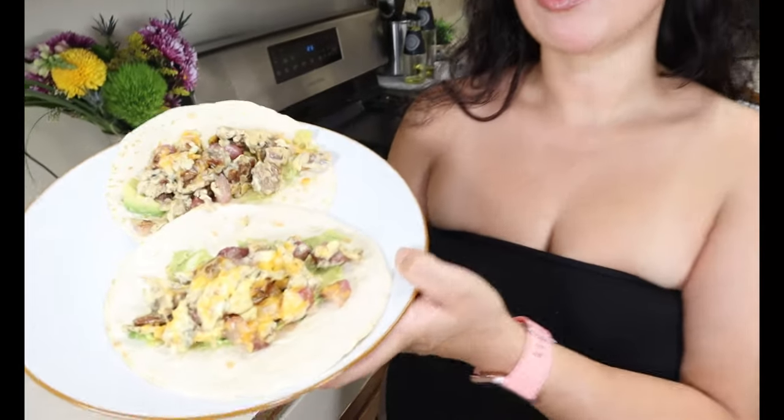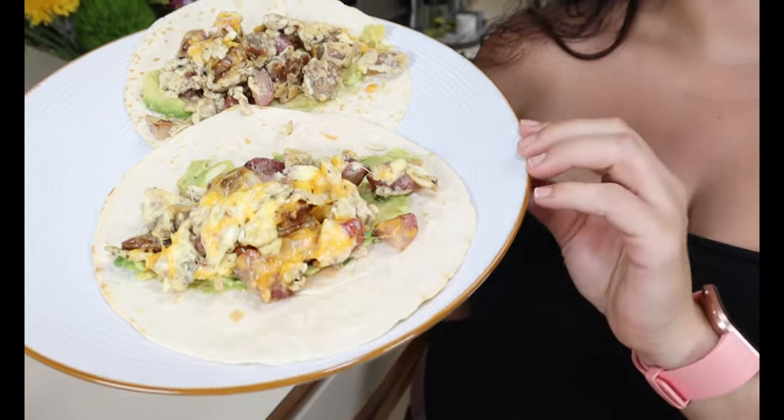What's up guys, welcome back to my channel Keto with Sammy. For today's video I wanted to show y'all something that I enjoy eating in the morning. We're going to be making some keto breakfast tacos, and in our tacos we're going to be using a potato substitute. We're going to be putting them on a low carb tortilla.